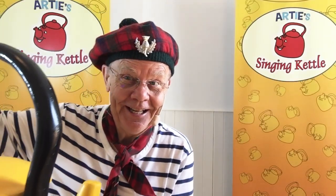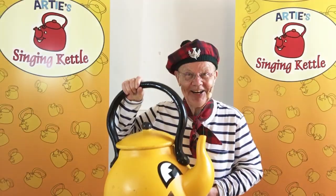Red, blue, yellow, or green? Which one is it? It's coming now. Which colour? It's the yellow one! Did you get it right?